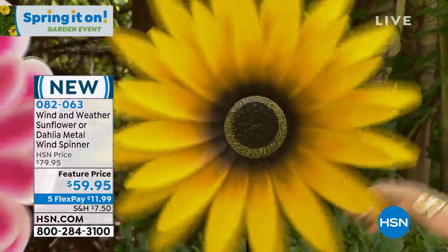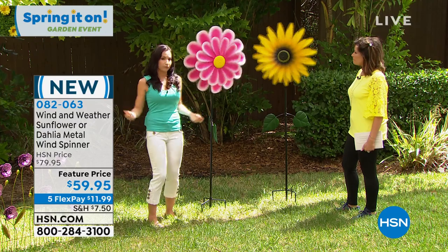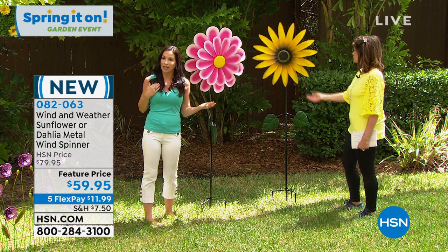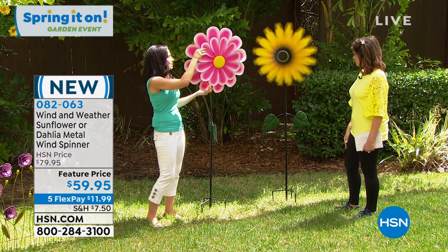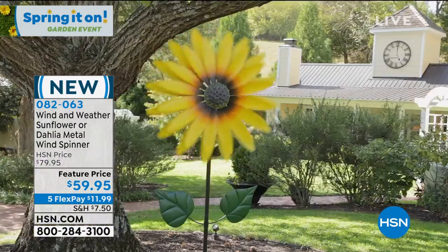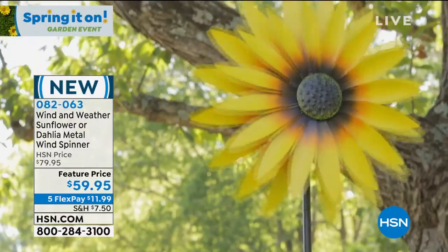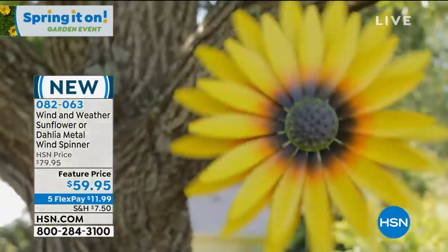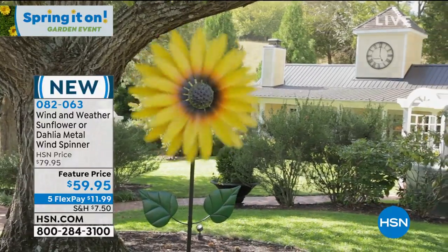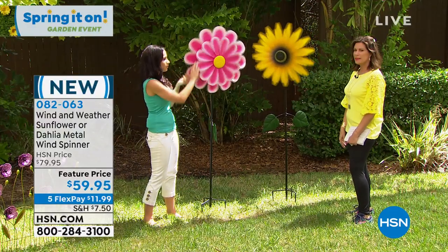This is huge — I think this is the biggest spinner we've ever offered. It's over six feet, about six and a quarter. It's easy to assemble, probably takes about 15 minutes. When you get this home, pick a location in your yard where you can see it from inside. Look at the video showing it when the wind is really picking up — look how beautiful, the way the petals are layered and spin in opposite directions.